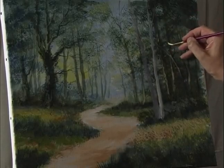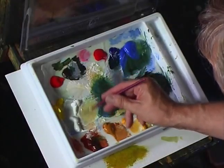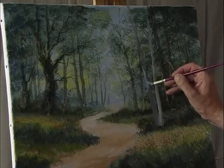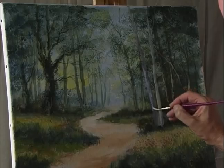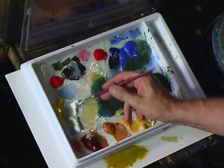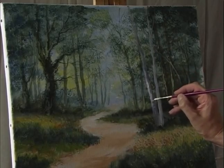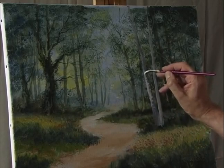Going back to the silver birch, use some white with some cobalt blue and run that color down the side of the tree. Add some more white and drag the brush horizontally to give that impression of the bark.